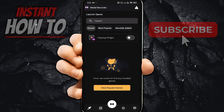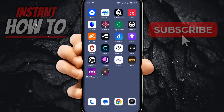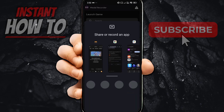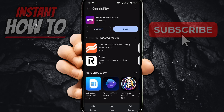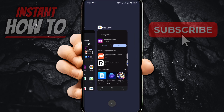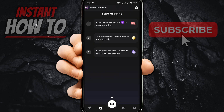You can open up the clipping widget — I'm going to allow this so it pops up on the screen. To start recording, tap the widget, press Start, and it will ask you to share or record an app. You can choose whichever game you're playing. It doesn't strictly have to be a game — you can record clips in whichever app you want. Once you're done, you'll be able to see and get your clips inside the Metal app.